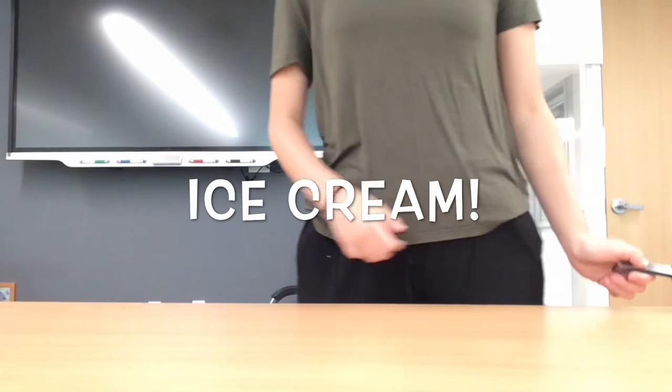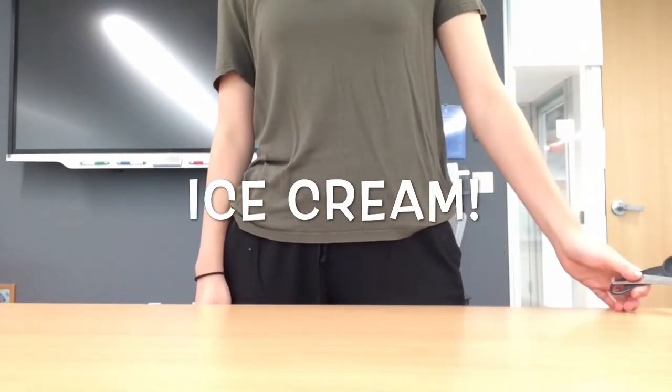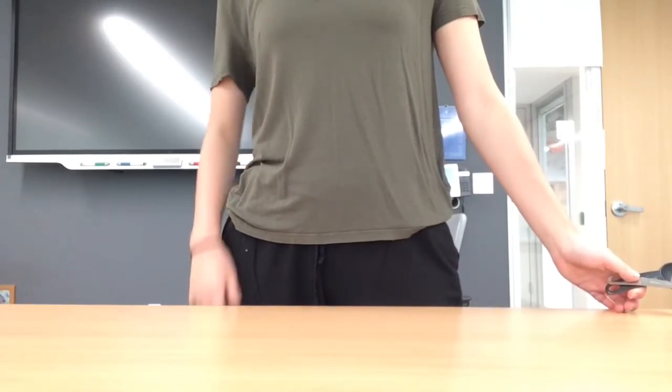Hi, everyone. Today, we're going to learn about heat transfer and freezing point depression by making ice cream. This is a fairly easy experiment, but as always, make sure you have parental supervision while you're doing it.